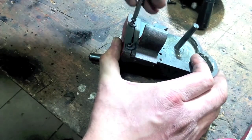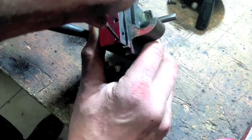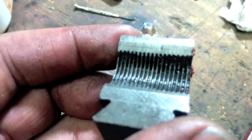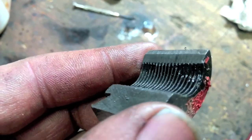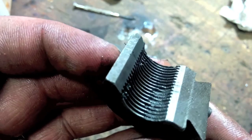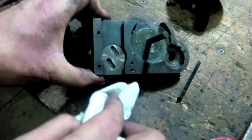Disassemble the old half nut. Clean everything well and apply a little bit of oil.